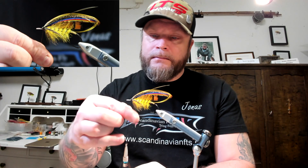I'm just going to wrap it around the thread. No hackles there please. Gentle turns.